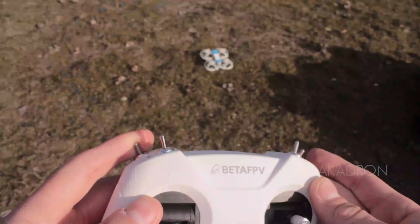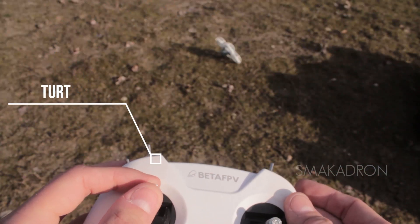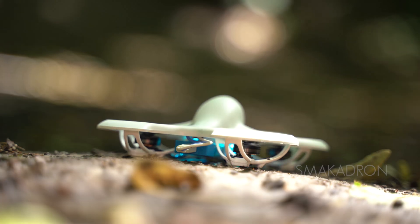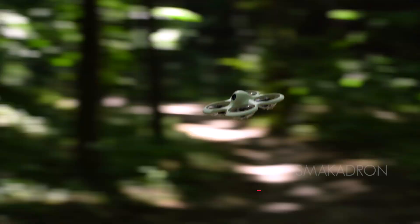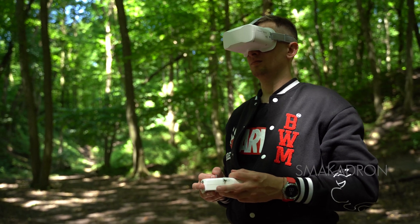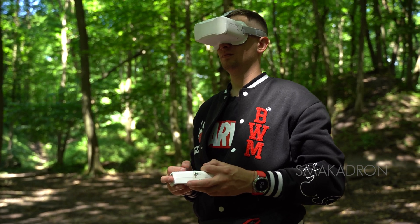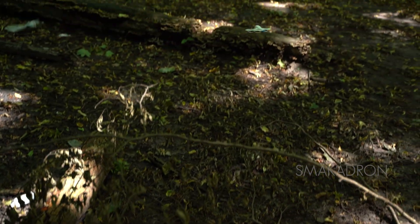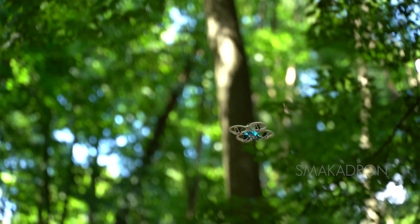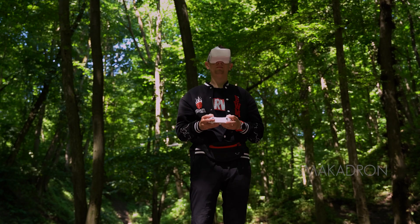The TinyHook has a turtle mode. If your drone falls and flips upside down, you only need to switch a toggle on the remote control for the drone to return to its normal position. Although the TinyHook is a micro-drone, it can accelerate to 30 kilometers per hour, which will please those who want to try racing an FPV drone for the first time. However, since it is small and lightweight, it does not withstand windy weather — even a light breeze will blow it away. Due to its size, this drone also cannot fly for long, as it simply cannot carry a large battery.